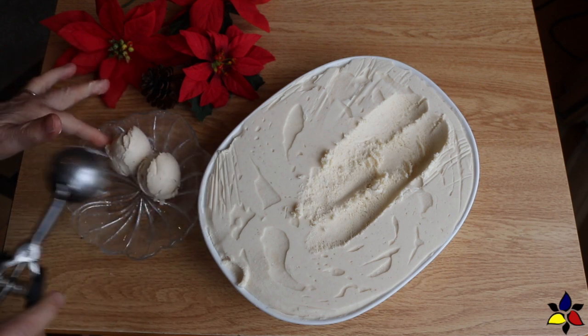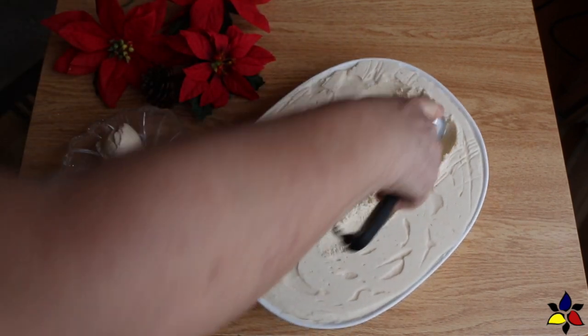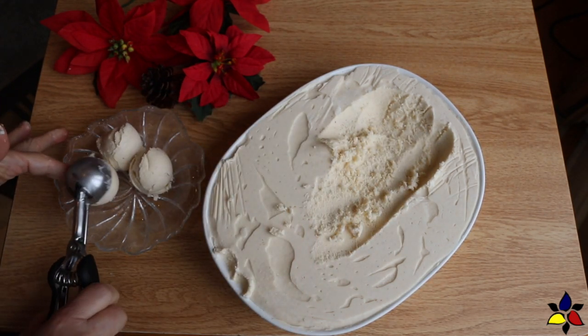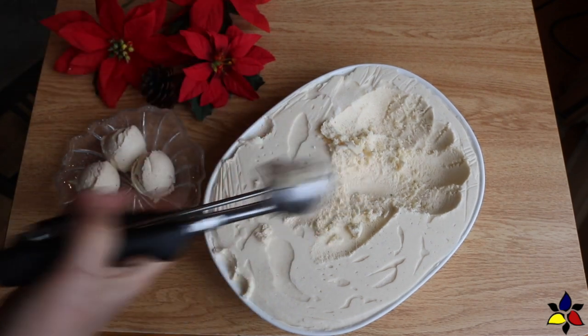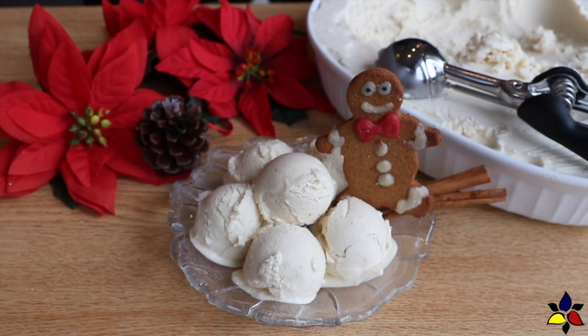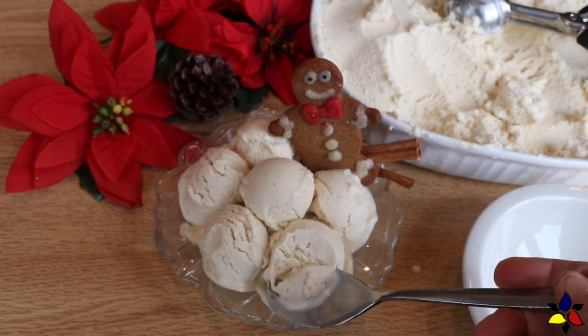Now that my no-churn ice cream is completed, I'm scooping it out. As you can see, it's perfectly ready to serve right out of the freezer. Because this is your creation, you can decorate it or garnish it any way you like. I had one more gingerbread person that I wanted to use, so I'm using that and a couple of cinnamon sticks. If you don't want to use gingerbread people, you could take the crinkle cookie and break it up into little pieces and sprinkle it on top with a little dash of nutmeg or cinnamon. Or, you could keep it simple by just sprinkling a little bit of nutmeg or cinnamon on top.